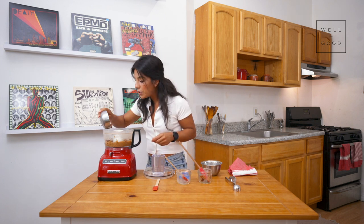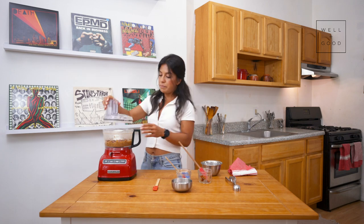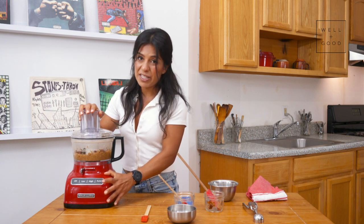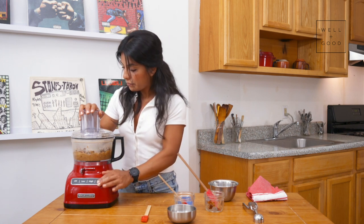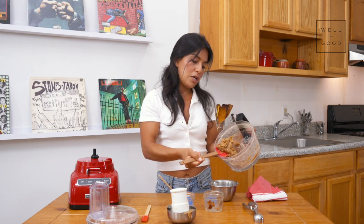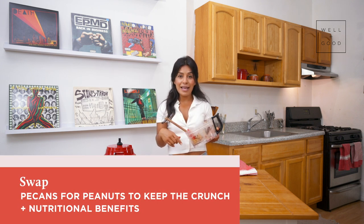Now I'm just going to add my nuts. Most processors should have a pulse button — all you do is hit it once, it gives you a quick spin, and you're able to control just how processed your ingredients get. It's so creamy and it's almost the color of caramel. Usually in a typical Snickers the caramel layer has bits of peanuts, but when you start to process peanuts they quickly turn into peanut butter, and I like the amount of healthy fats that pecans offer.